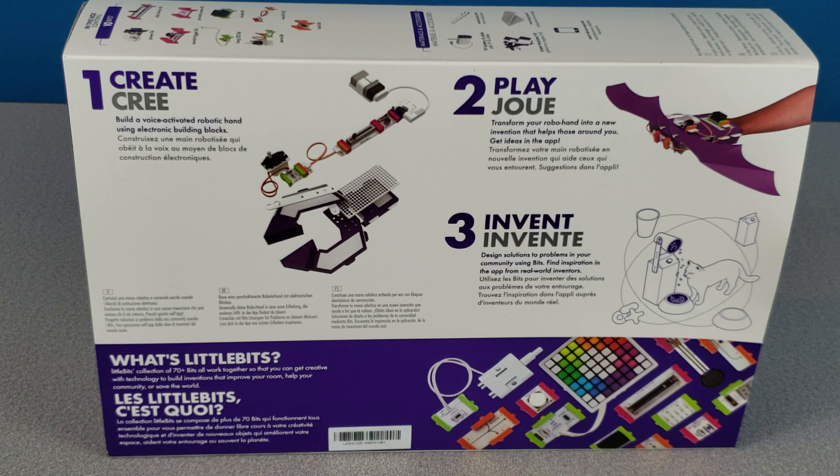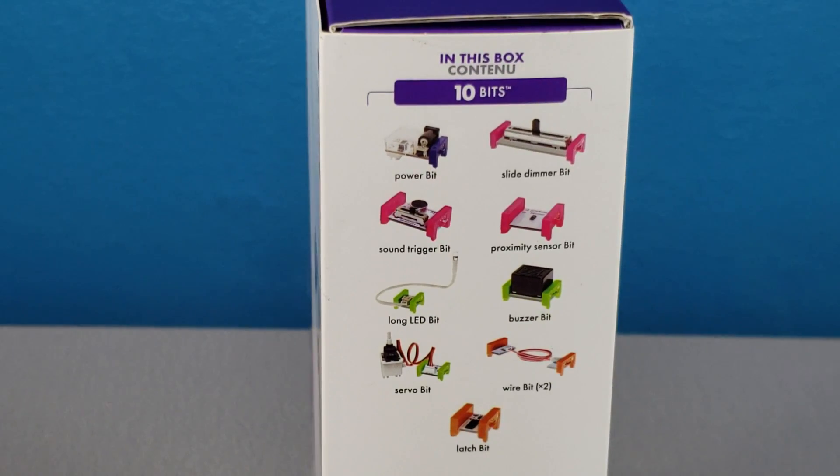Create a voice-activated robotic hand using electronic building blocks. Play and transform your robo hand into a new invention that helps those around you. Get ideas in the app, invent and design solutions to problems in your community using bits. Find inspiration from real world inventors in the app.